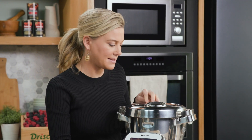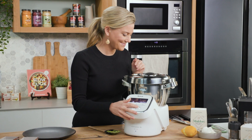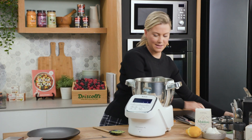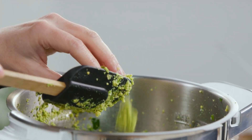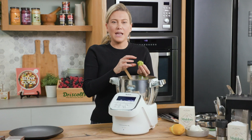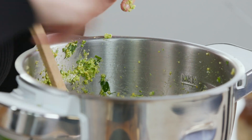The lid goes on and we'll pulse it again until it's bound nicely. This is the consistency I'm after. You'll know it's the right consistency if you can just form little mounds just like this. If it's too loose, all you need to do is add a little bit more flour.